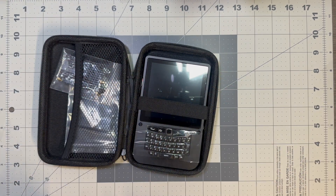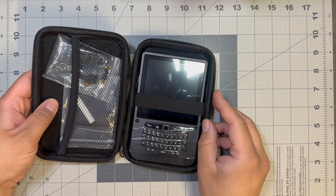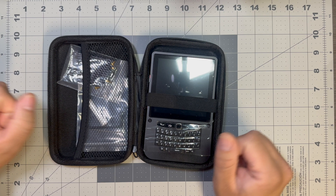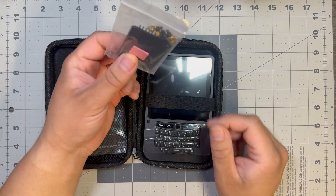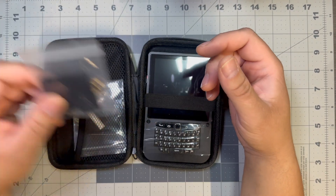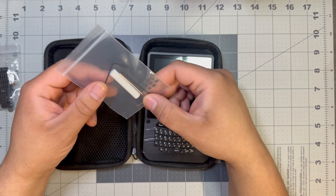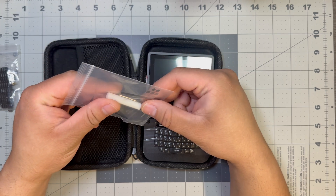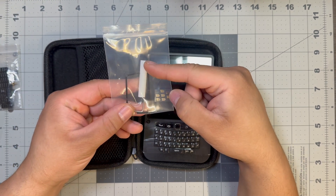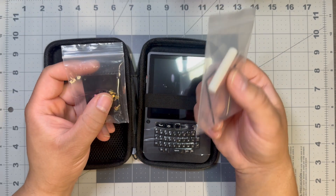We'll get more into the details in the teardown, but when you get it in the mail you're going to get it in this nice little pouch. It feels really nice but it has a weird smell. You'll see when you get it, but you get an included heat sink for your CM5 — it doesn't come with it, you have to supply that on your own. You get your tool kit, and this 3D printed thing you see here is to apply the bolts for the heat sink.